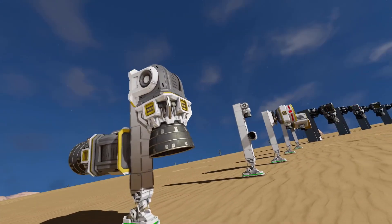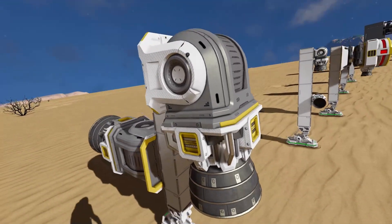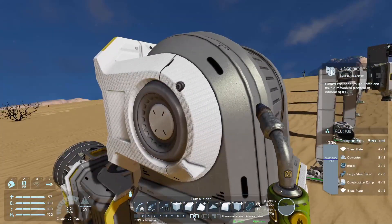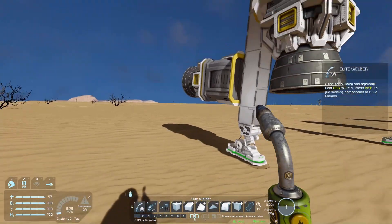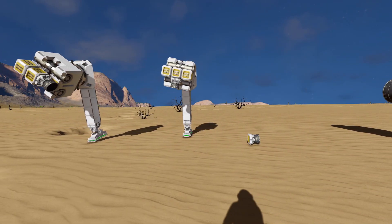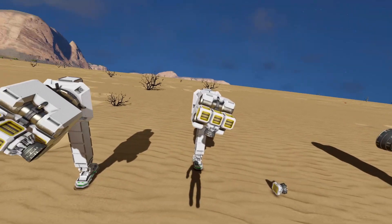You can also use large hydrogen thrusters on a small grid with hinges, using the three-by-three hinge connected to the large hydrogen thruster. That's always a possibility as well.